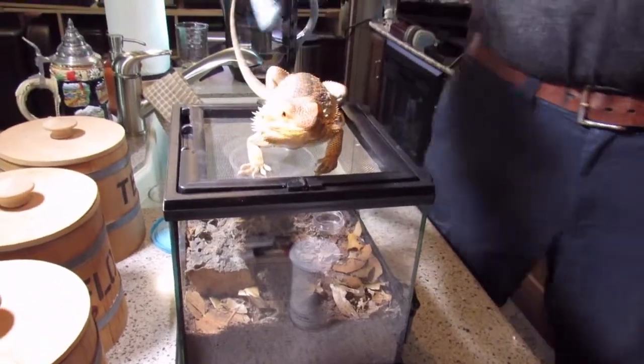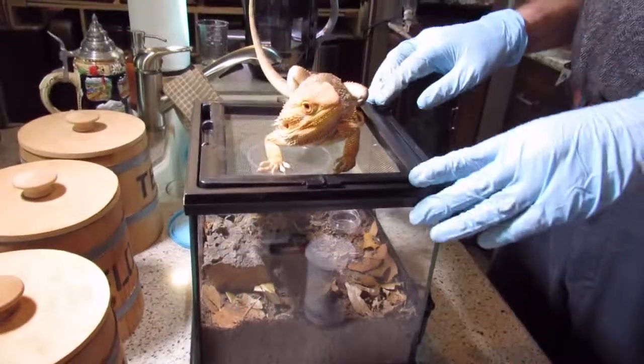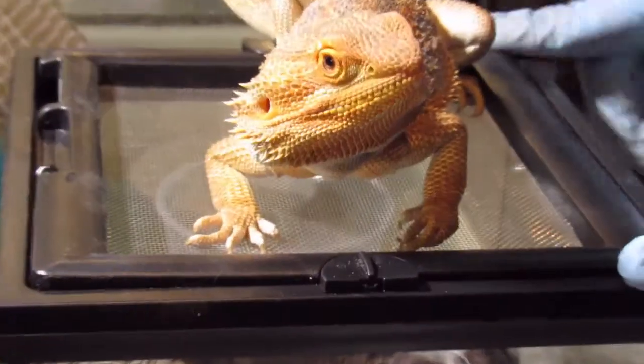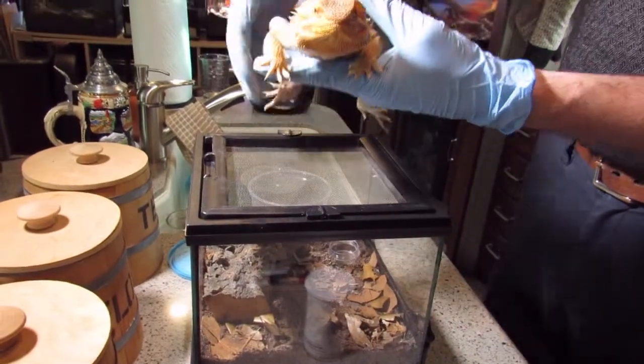Alright guys, welcome back. Today we're going to be putting the Brachypelma haemorhoidum in its enclosure. By 'we' I mean me — he's not going to help, he'd eat it before he got anywhere. Come here, go down there, go somewhere else. Thank you.